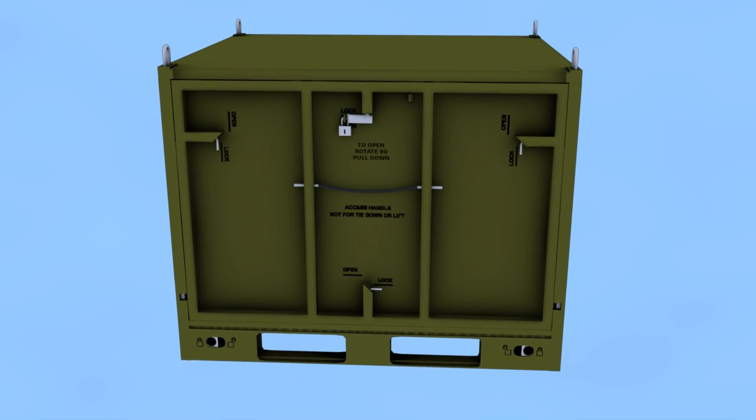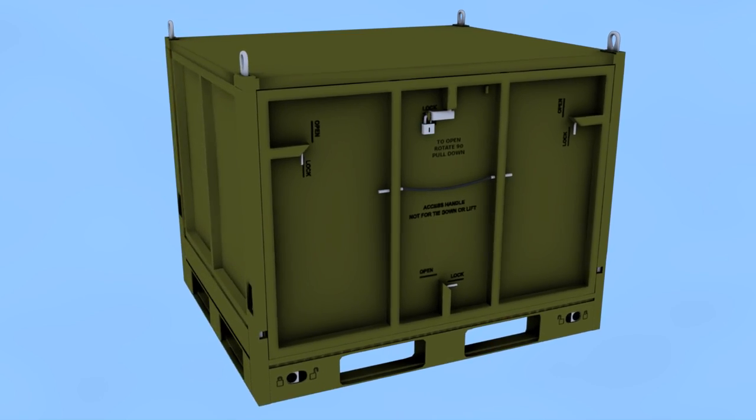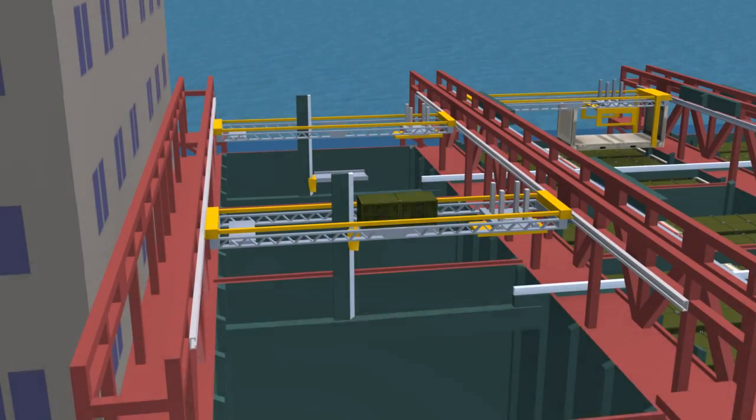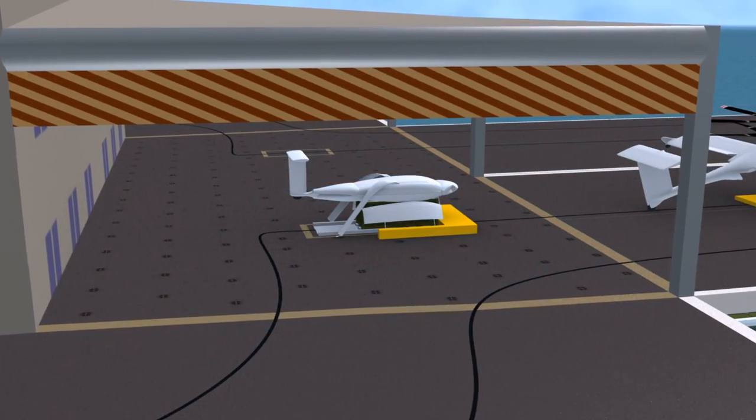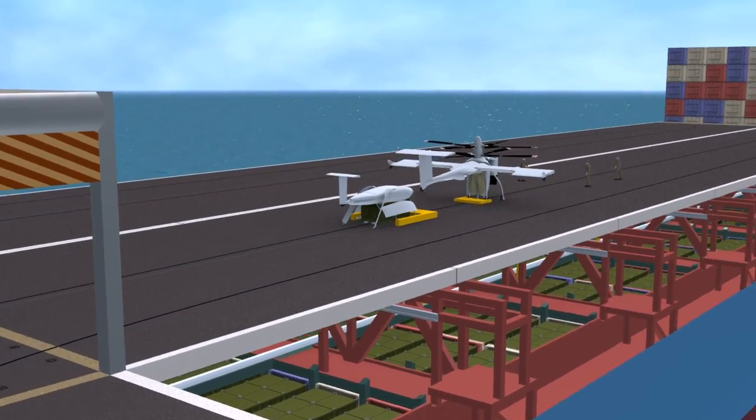The J-MIC's contents can be secured with padlock doors and identified with an active scanner for full inventory visibility and control. The J-MIC is then lifted to the flight deck and joined to an awaiting cargo pod.